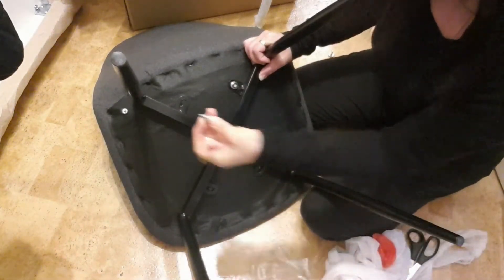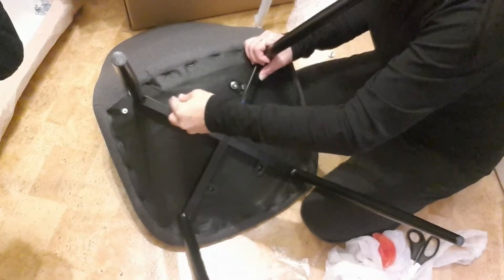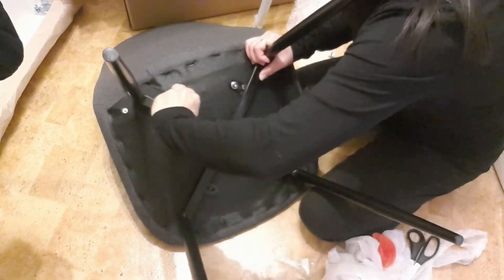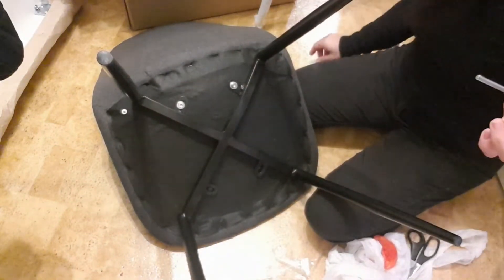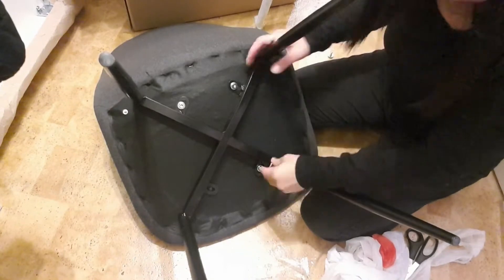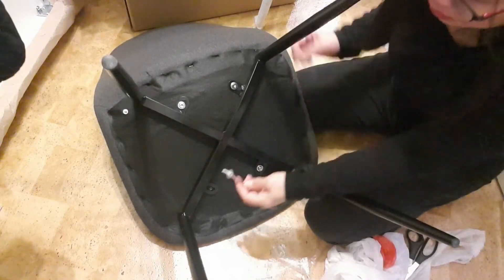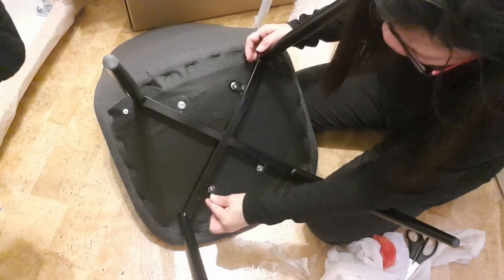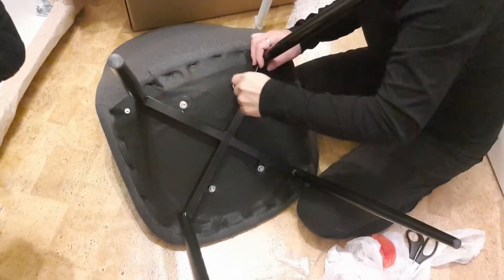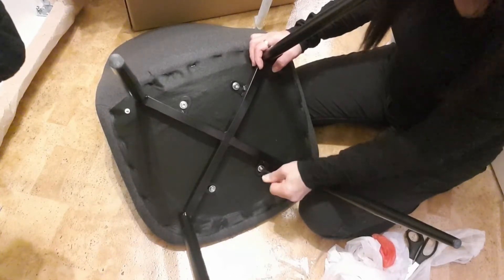If you are alone, you can do this because it doesn't really need too much effort. Make sure that it is closed tight, tight enough, so the chair will not be in bad condition when you sit down. Check it all.